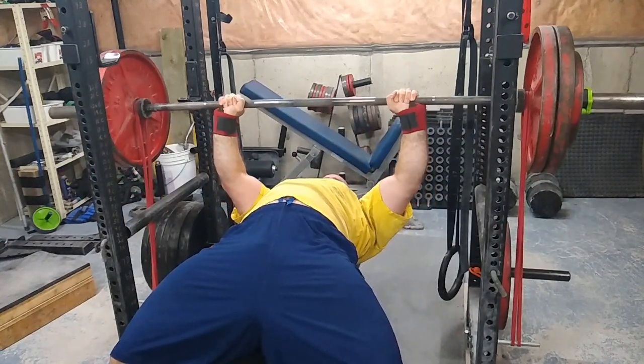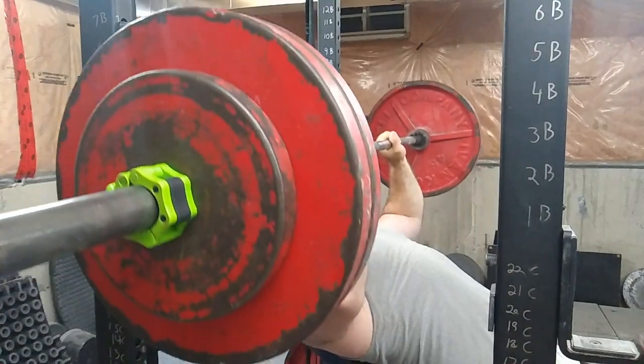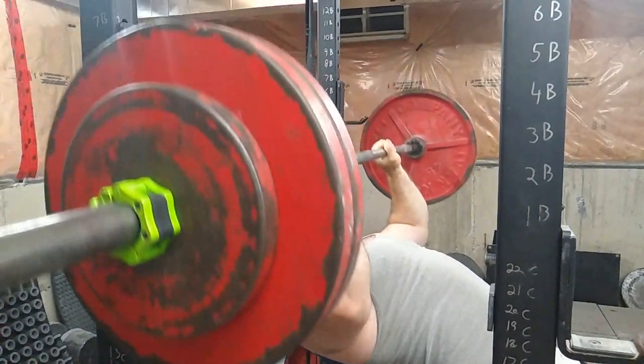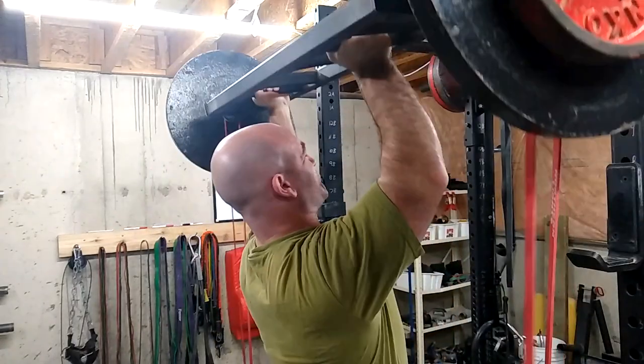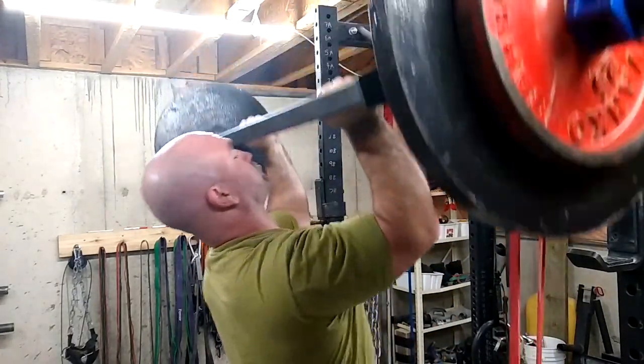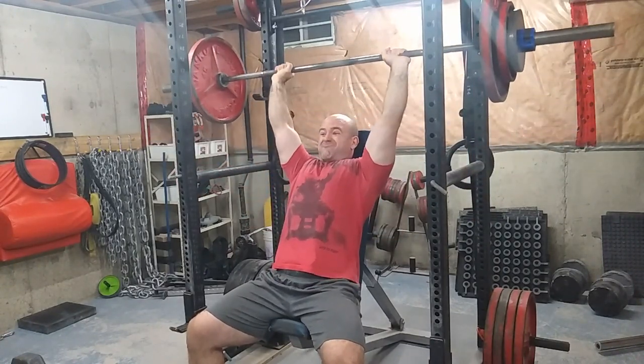So grip changes, bands, chains, Larson press, legs up — then you'll have a bunch of flat variations. Then you can have some incline and some shoulder variations, such as push presses with different bars, incline benches at different angles. You could do seated pin presses off pins at various heights.